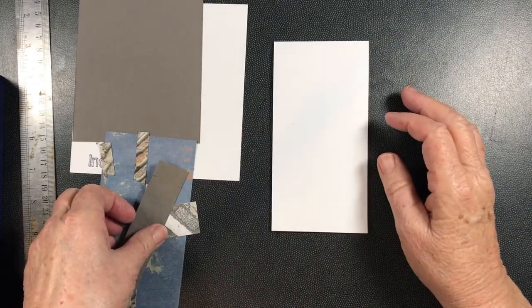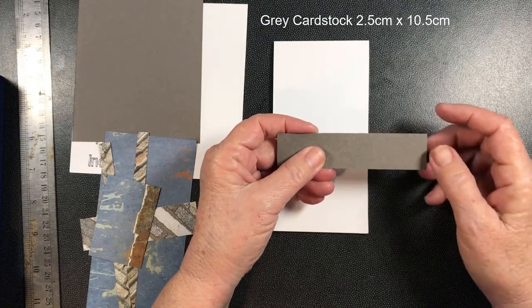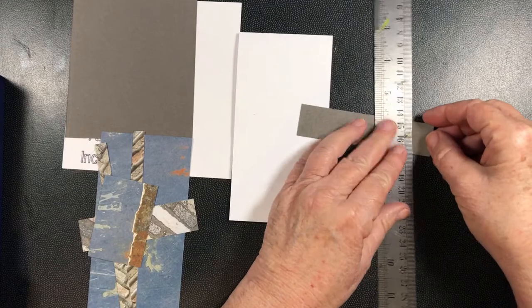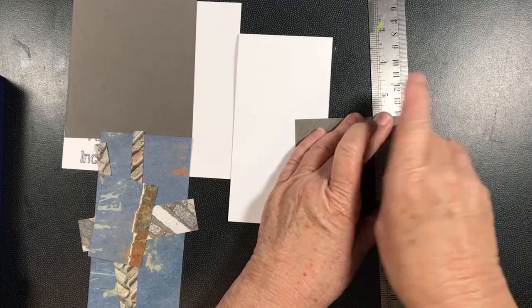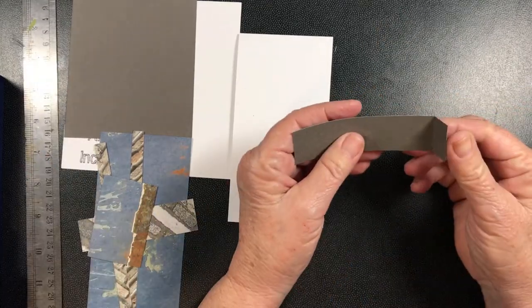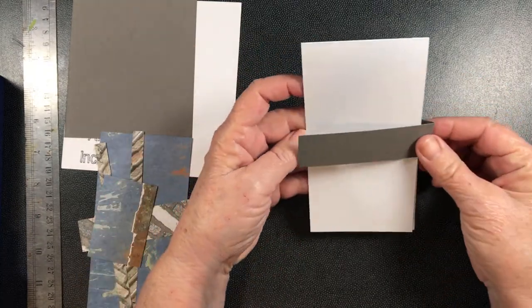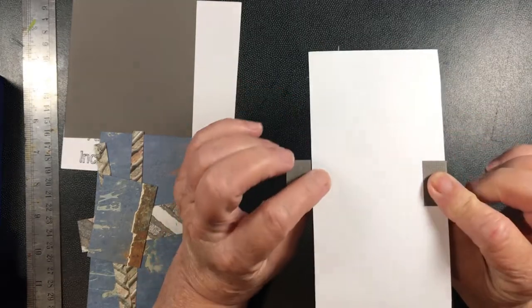Then you have this little short piece and I have measured in one centimeter from one side. I'm just going to put the ruler up there and just fold it up like that. Now what we're going to do is take that and glue it onto that side all the way around.